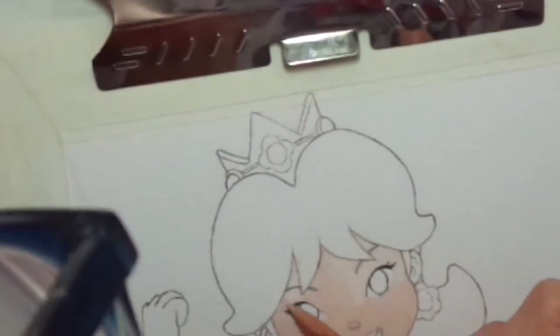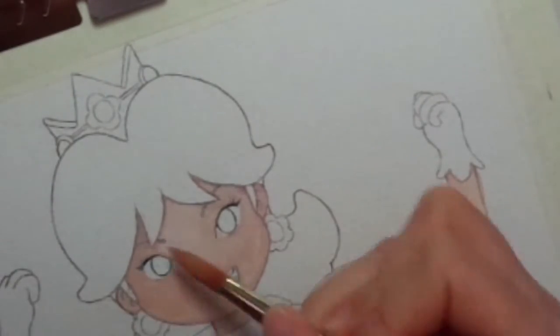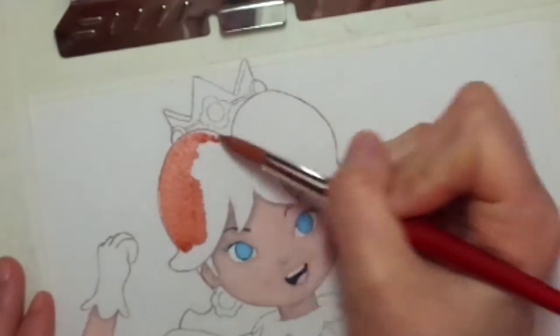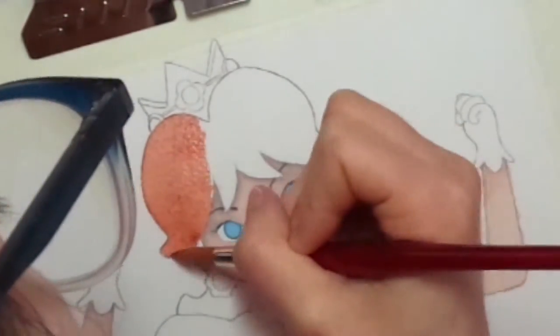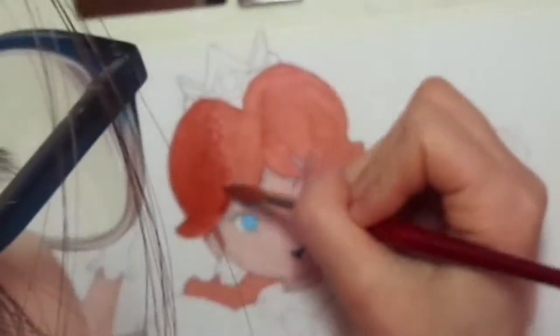Hello guys, my name is Chili and welcome to my very first YouTube channel. Today I'll be painting Princess Daisy from Super Mario, and she's one of my favorite Super Mario characters. I decided to draw Princess Daisy because she is one of my favorite characters, if you already know that.